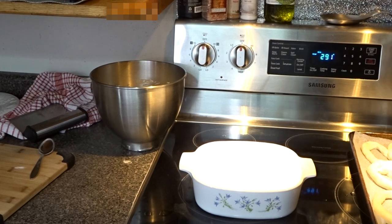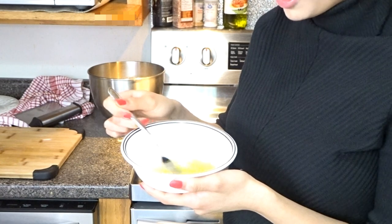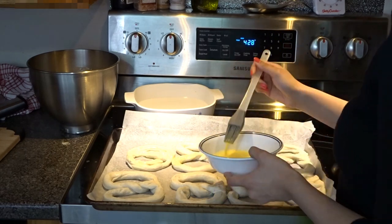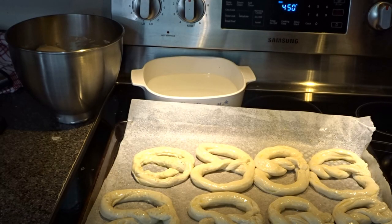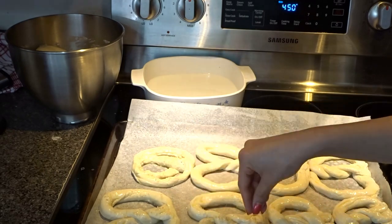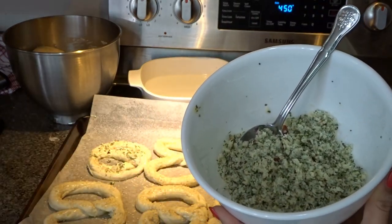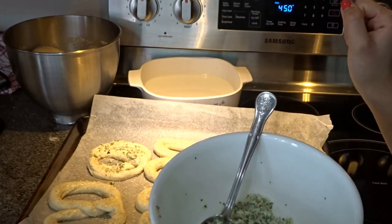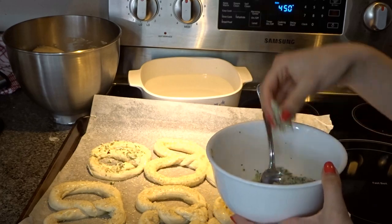We have one egg yolk and we're going to stir it up. Don't forget to grease your pan. Now we apply the egg yolk onto the pretzels, then sprinkle some sesame seeds all over. We also have a parmesan mixture with parsley, chili flakes, salt, and parmesan — you can add whatever you want on top. I'm making mine garlicky, so I'll sprinkle this all over.